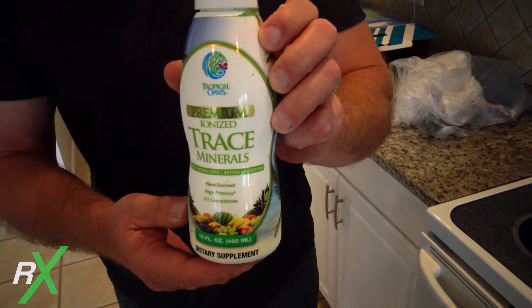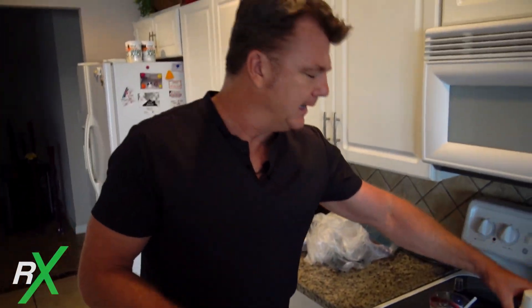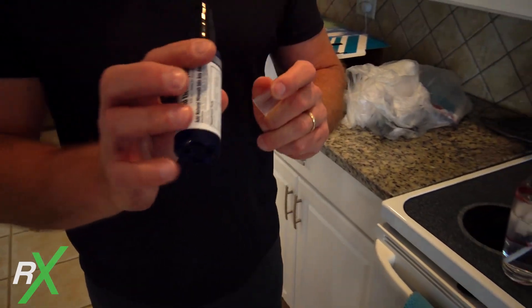One thing I wanted to bring up: whenever I did a foot bath — out of the five or six hundred I did — afterwards they would always give you a glass of water, about 16 to 24 ounces, and tell you to sip it over the next half hour to an hour. They say the foot bath draws out a lot of minerals, so you need to replenish with liquid trace minerals, which I still take today. They'd also give you an electrolyte — I use a liquid electrolyte with a pump. It's got a little bit of a taste but not much flavor, and they said it was really important because of how much the bath draws out.